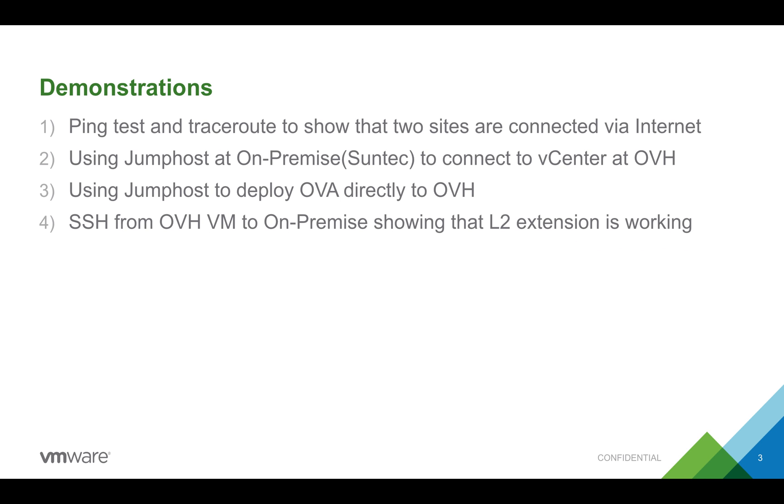These are the things I'll be showing you. Firstly, to show that the two sites are connected via the internet, I'll do some ping tests and traceroutes. Subsequently, I'll use the jump host on the on-premise site to connect to the vCenter at OVH. Next, I'll use the jump host to deploy a VM directly to OVH — similar to having a golden image on-premise that you'd like to deploy on public cloud infrastructure. Then, after deploying the VM, I'll SSH back to the on-premise VM to show that the NSX L2 network extension is working.